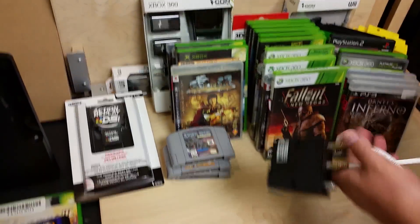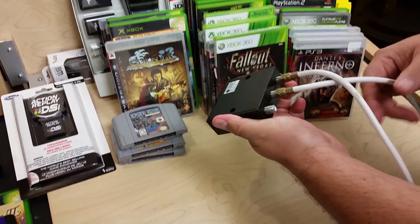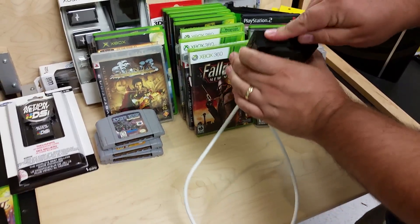Also found one of these in the garbage — a little RF switchbox, hit A or B. Good times right there.